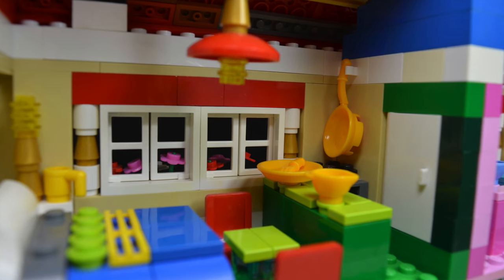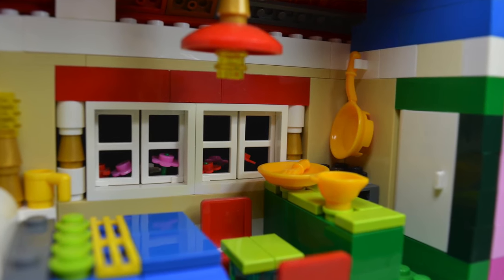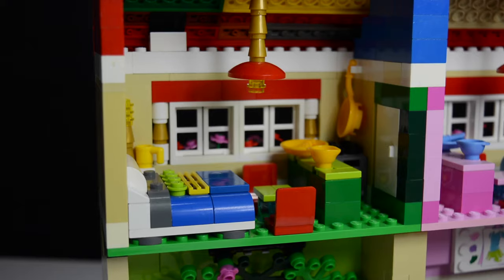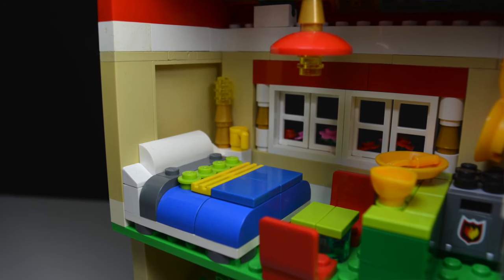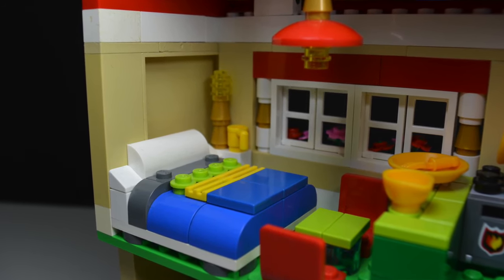The green apartment has the same kitchenette unit with a stove and different frying pans and kitchen utensils, but in a completely opposite color scheme. There's a small seating area with a green table and red chairs, and the bed is blue, green, and white. There's also a yellow cup instead of a red cup on the nightstand, and of course a lamp.